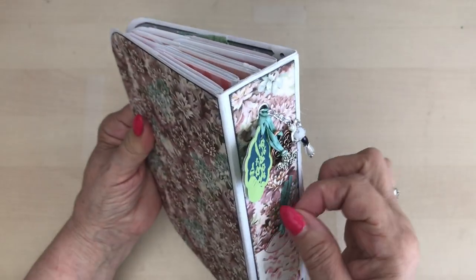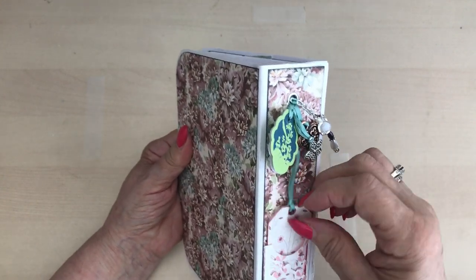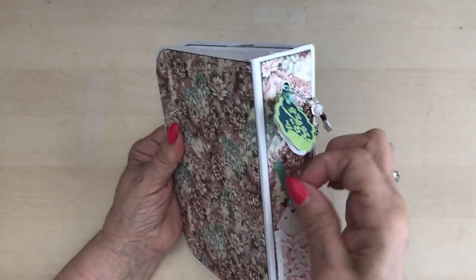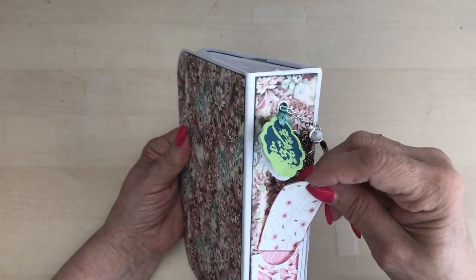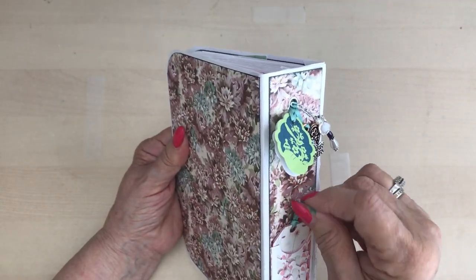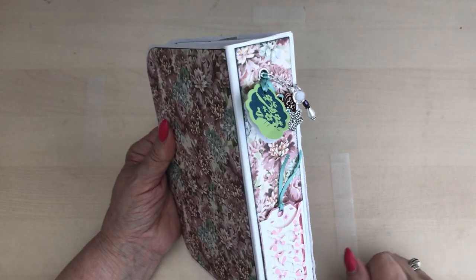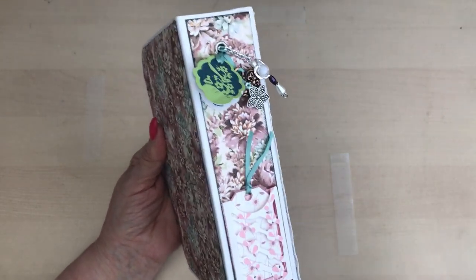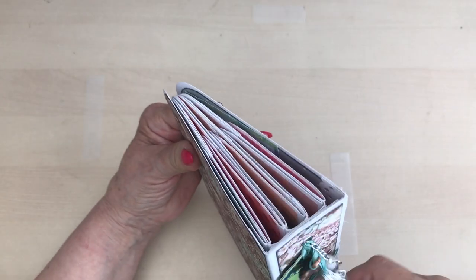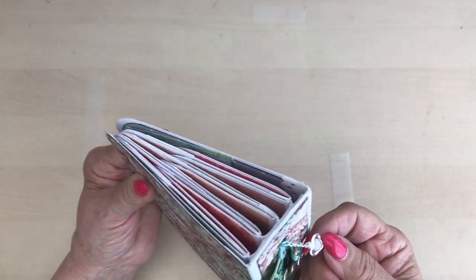They're lovely. I put some lace down the side. This little pocket — I've stamped "with a little love" on there. The die for this pocket is from In Love Art, the online shop. They do come from China, but this particular company the postage is excellent and you really don't have long to wait to receive your goods. And then I've just put some little charms here. This is another dangly charm — I love dangles.